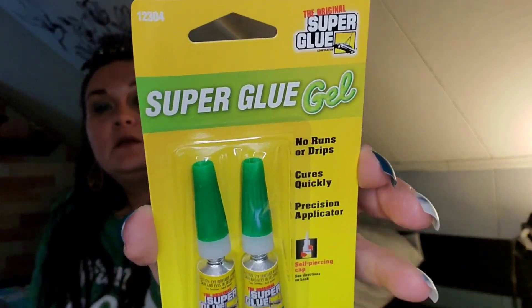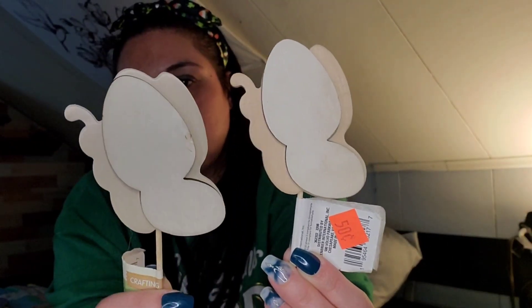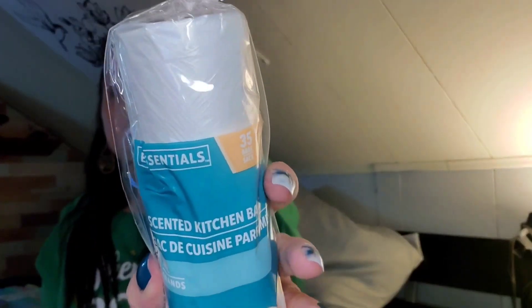I picked up the super glue gel. I needed to fix something in my bath — the little bamboo lids on my containers for Q-tips and cotton balls; the little ball part keeps coming out. I'm going to glue that together. They also have these butterfly decorations for 50 cents — I grabbed the 35-count 13-gallon bags in vanilla scent that go in our bathroom garbage can.